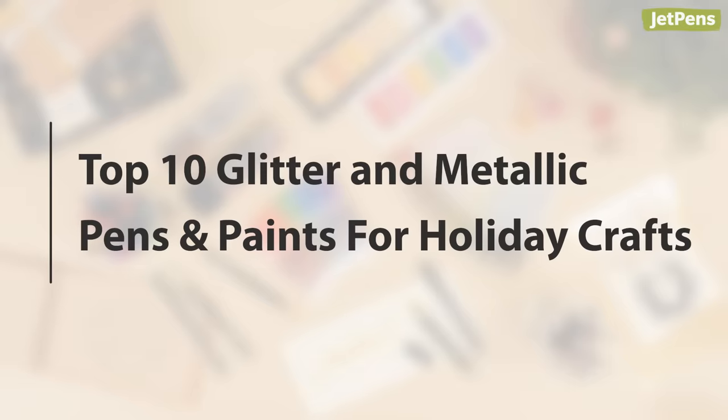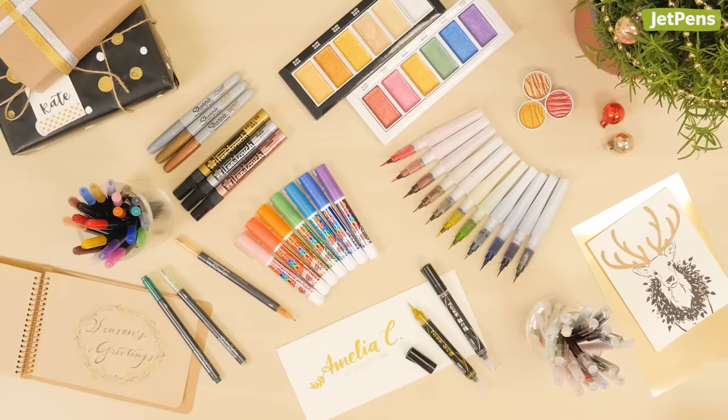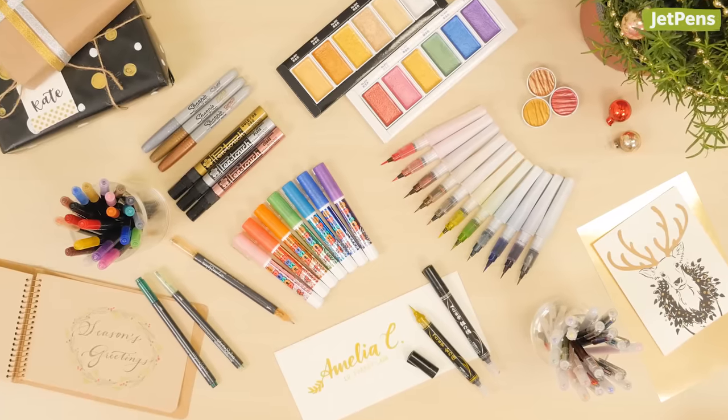Just in time for the holidays, we're sharing our top glitter and metallic pens for writing cards, decorating gifts, and making other festive crafts. Stay till the end to see our watercolor picks.